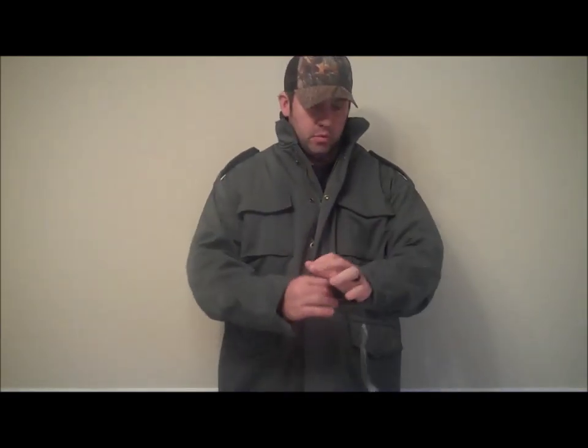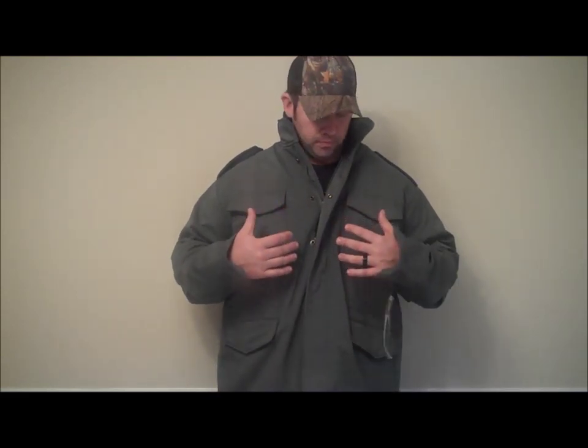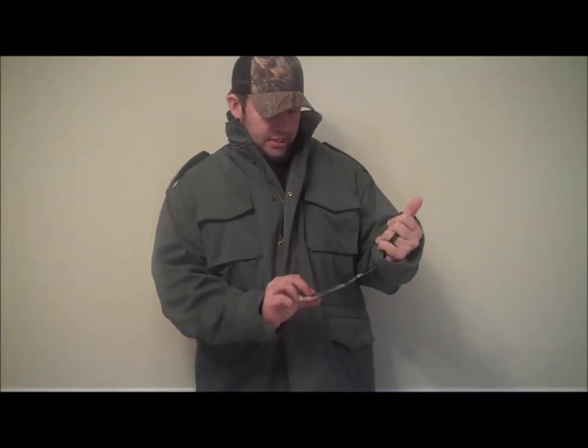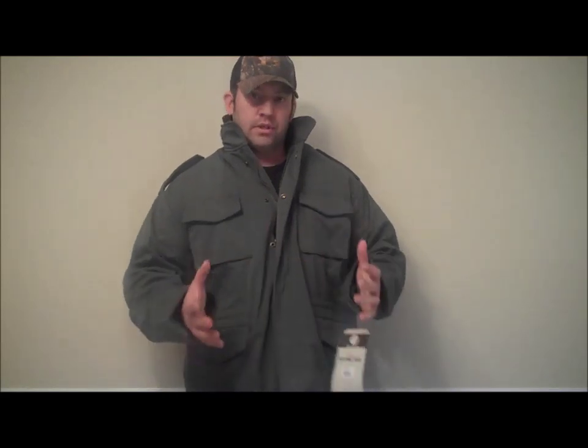It's real comfortable. It's the same design as the other one. It's 100% polyester on the outside. The inside shell is 100% fleece lining. This is the old style M65. It's brand new, just got it. I'll go over some of the features real quick and then I'll try to give you a close-up look at some of the things I do like and things that I don't like about the jacket.